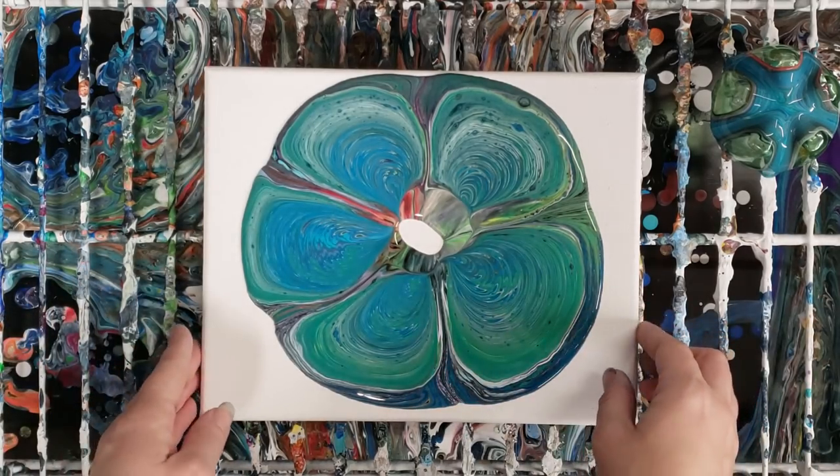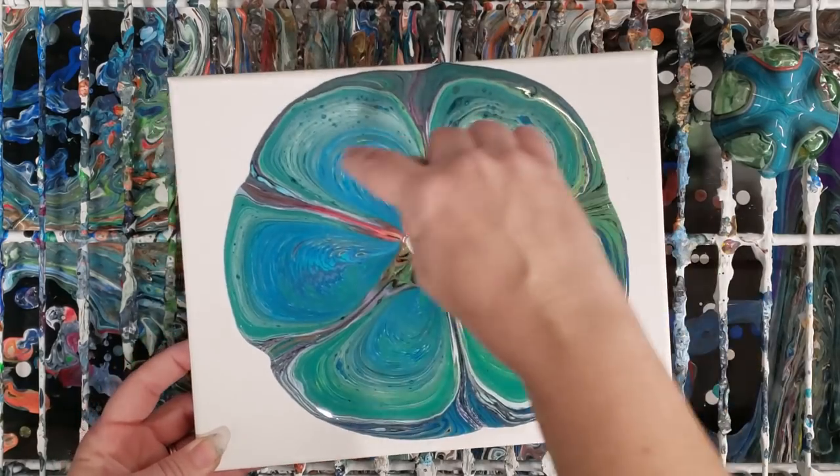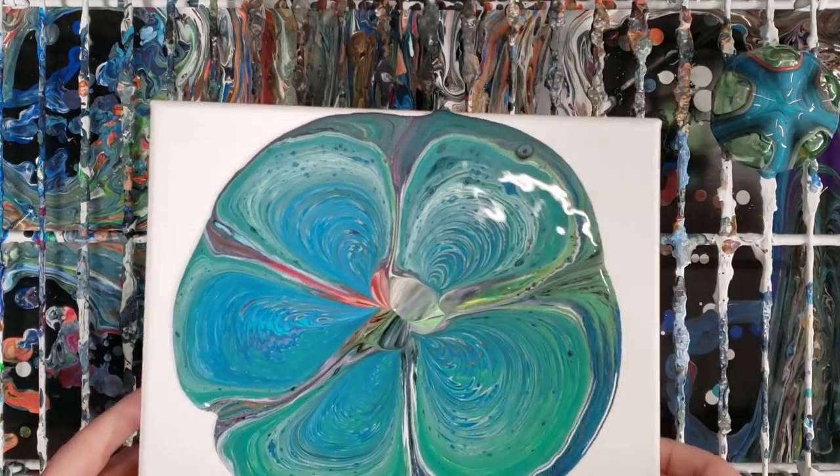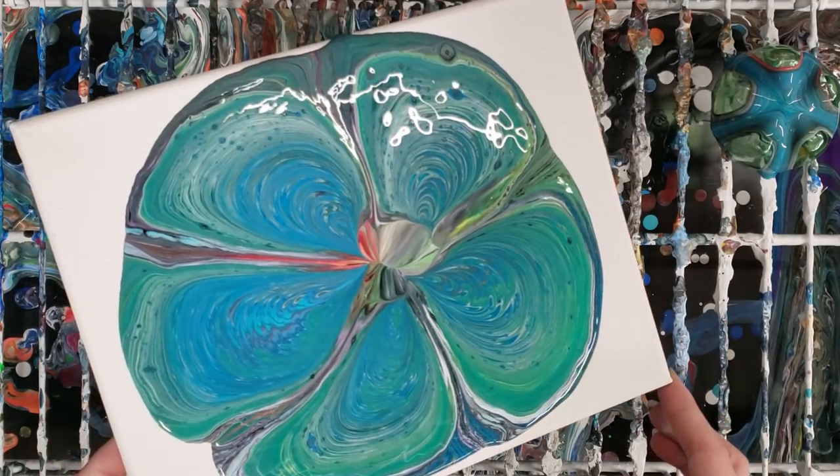I'm not going to try to maintain this pattern necessarily, but these basically each act as individual tree rings, so when you kind of stretch them out a bit they look pretty awesome.